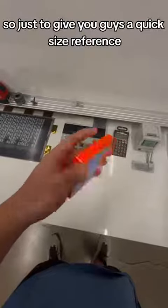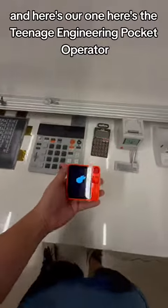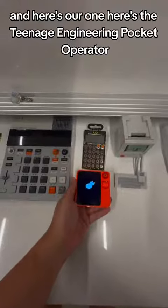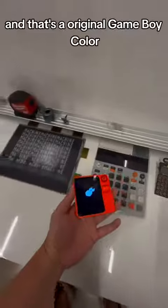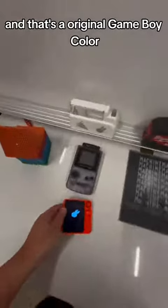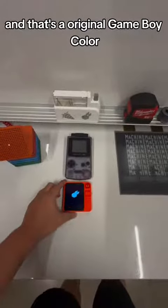Just to give you guys a quick size reference — here's the R1, here's the Teenage Engineering Pocket Operator, that's a new KO2, and that's an original Game Boy Color.